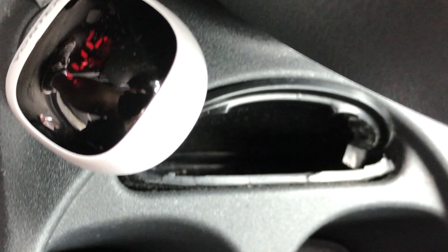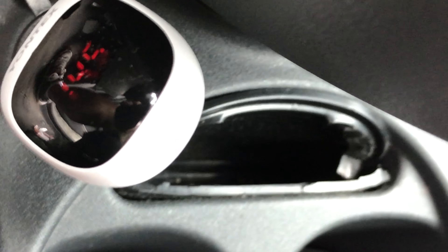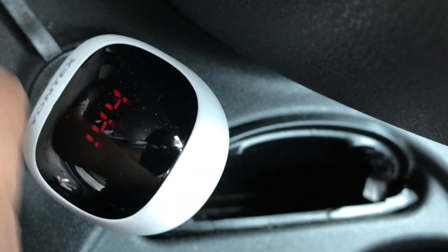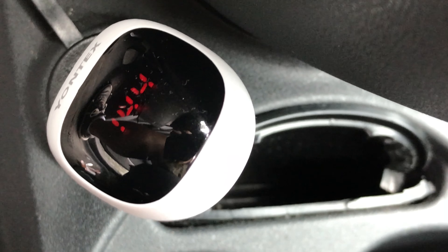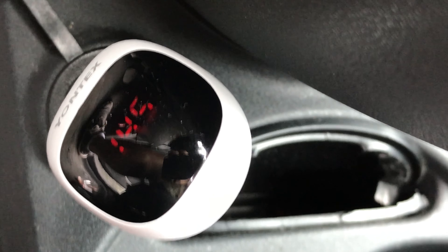So if you want just a little extra boost to the air purification in your car, you can pick this up. If you need a USB port extender in your car anyway, why not get one with this feature. I'll put a link to it in the description. Peter Von Panda, out.